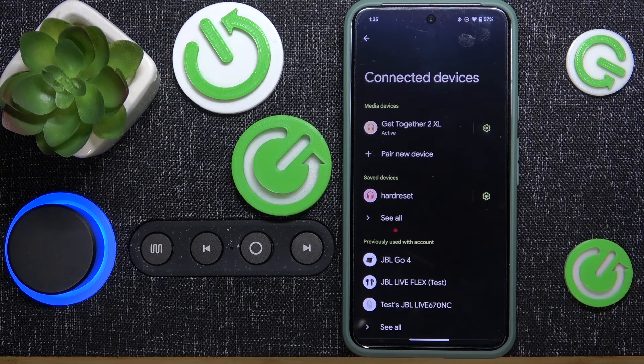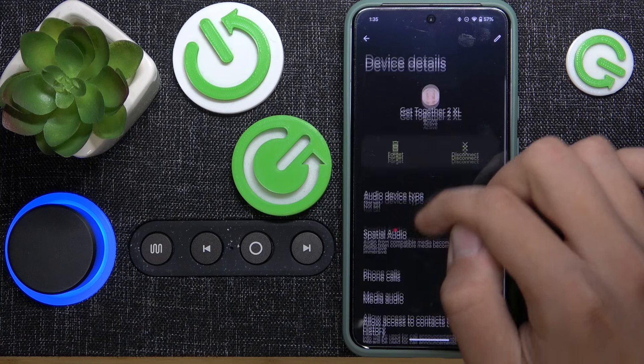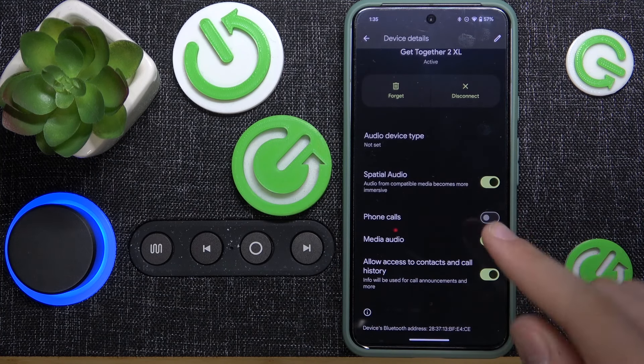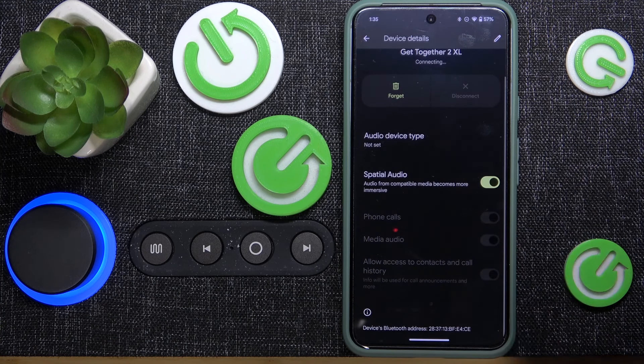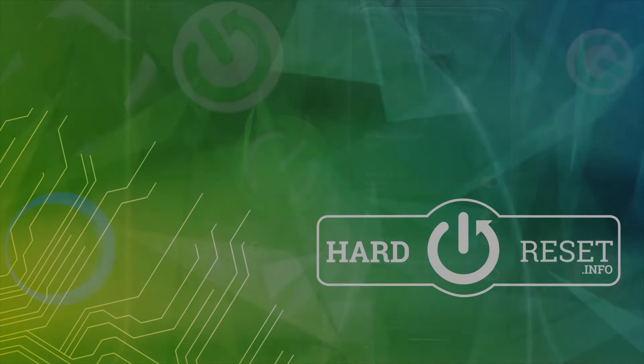First, we have to scroll all the way down to our control panel, then hold our finger on Bluetooth. Now we have to click on this gear icon, scroll down, and click to allow phone calls. You can disable or enable it.